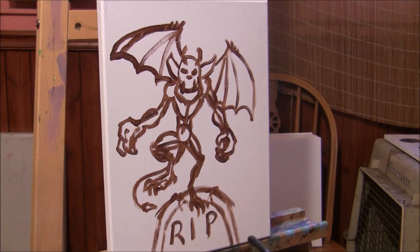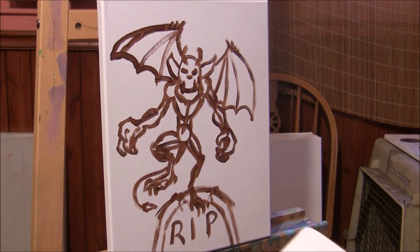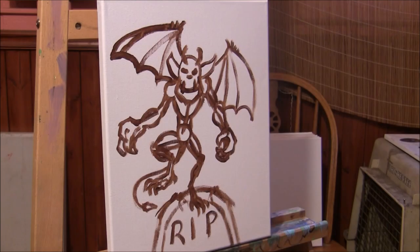I'm about to do the wash on this painting using a number 12 flat brush and these three colors: ultramarine, burnt sienna, and a red. I'm going to mix the sienna and ultramarine together and start painting.